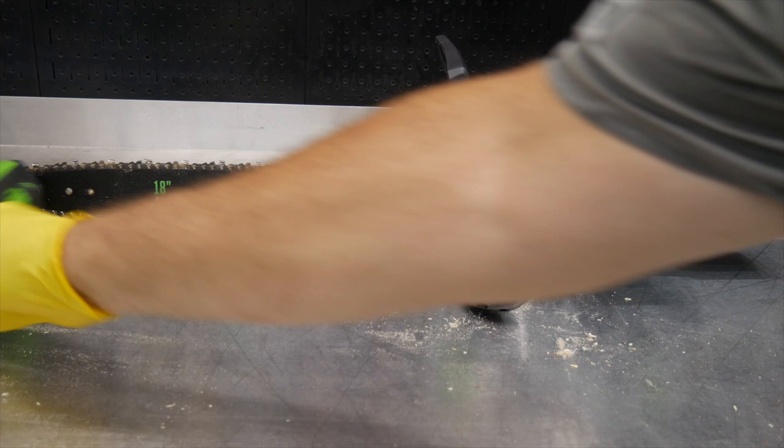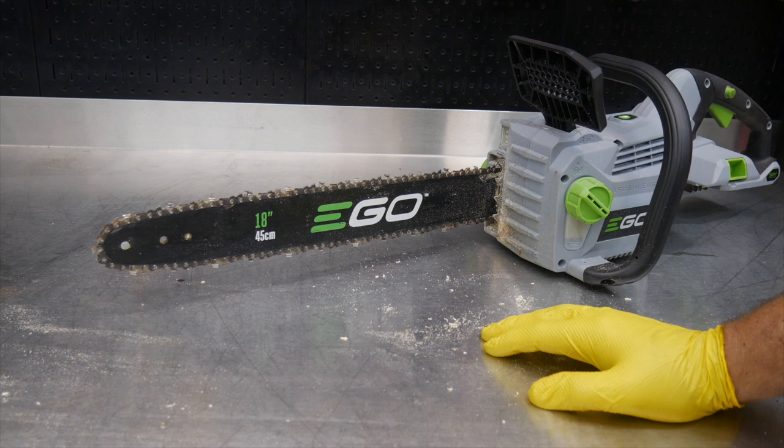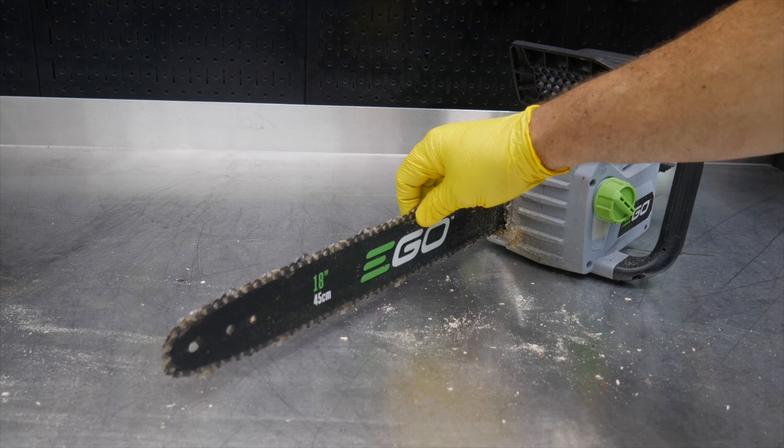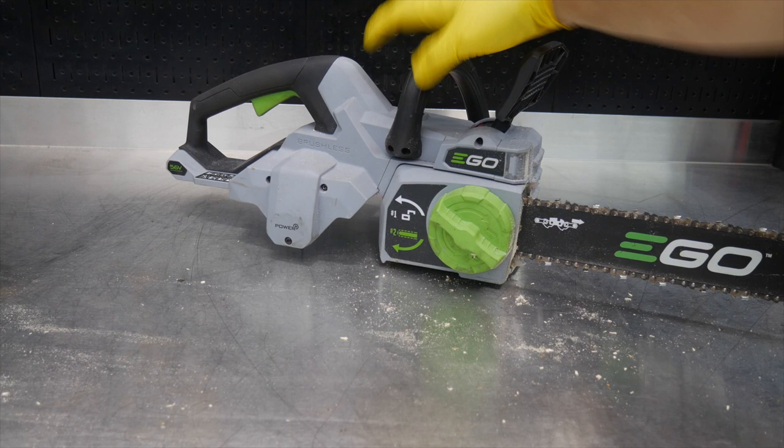This 18-inch chainsaw runs an Oregon bar and chain, which you should be able to find just about anywhere. It's an 0.050 gauge, 3/8 low-pro pitch — a narrow kerf design. You should be able to find that bar and chain in most box stores, since it's Oregon-designed.